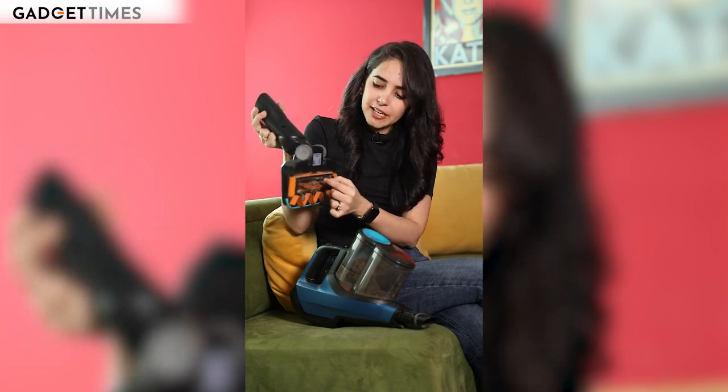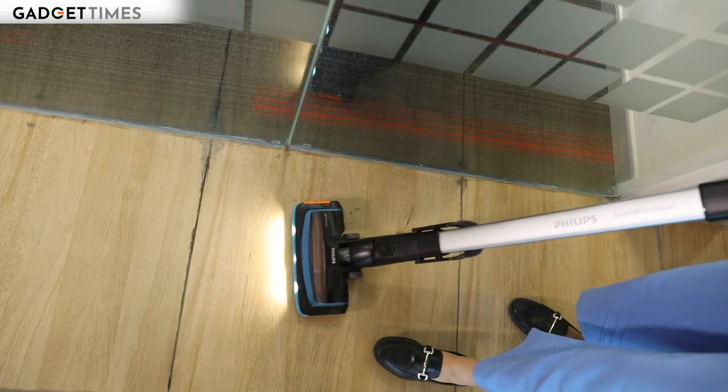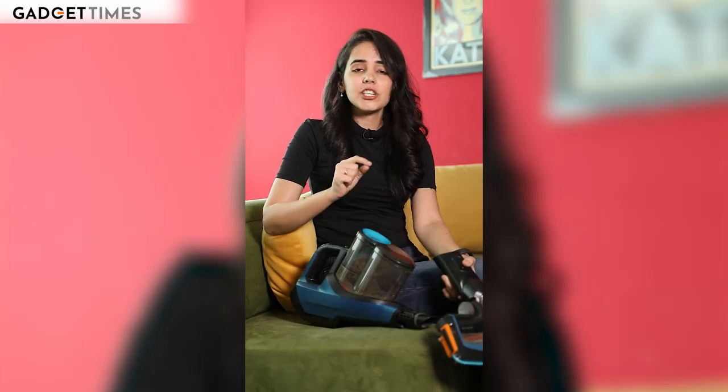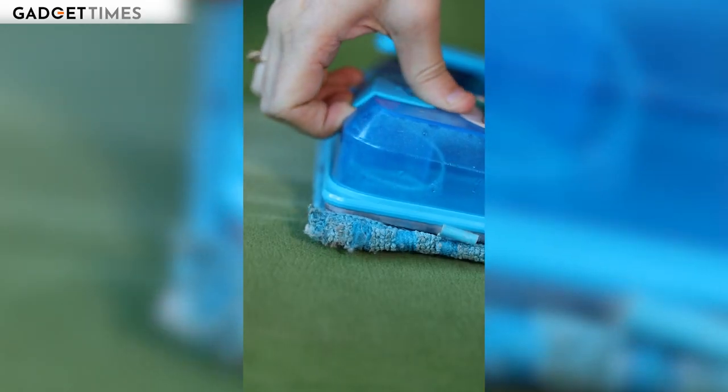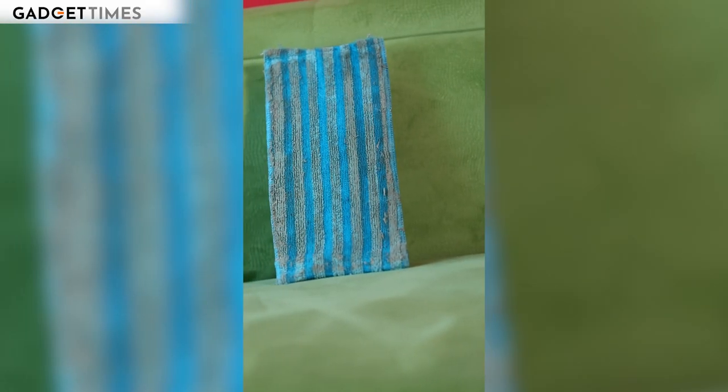The brushes here effectively entangle hair — whatever stray hair is there — or twigs, leaves, or anything else. It's good at suction. It also comes with a mopping attachment, which is a container, and you push the foot to control the water discharge for dust and stain removal.